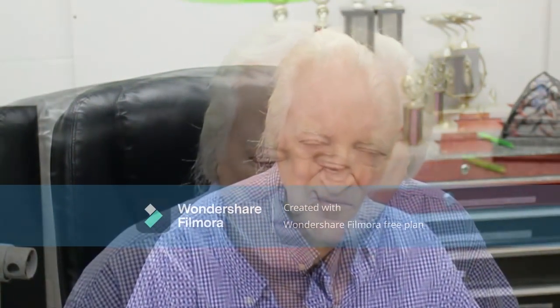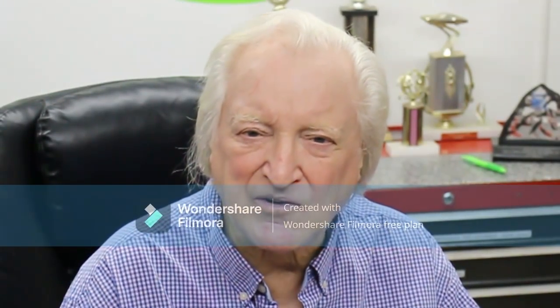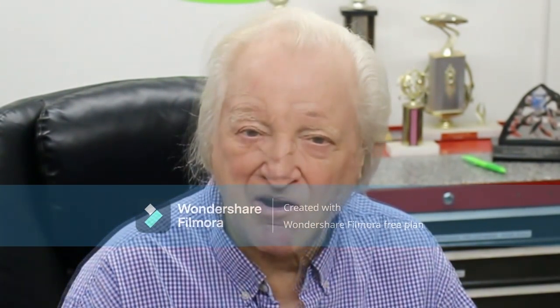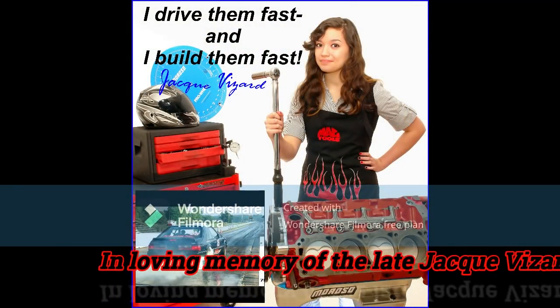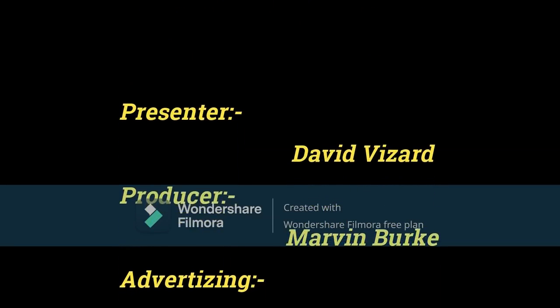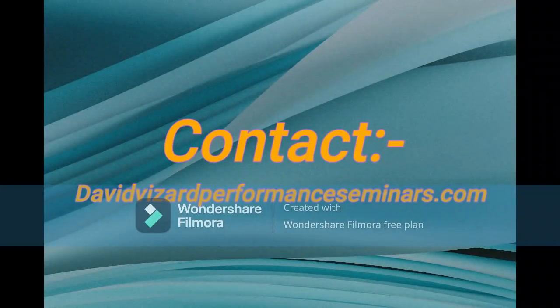That brings us to the end of this video. Check with Richard's YouTube channel and see how he gets on with the cylinder head. And if you liked what you saw in this video, please hit the like button, the subscribe button, write something in the comment section, and share this with other people. Thanks for watching. I'll see you next time.